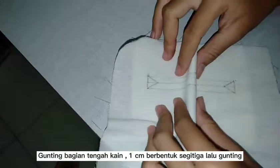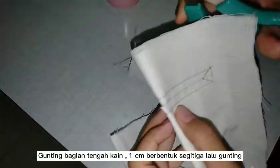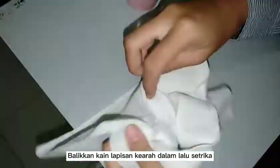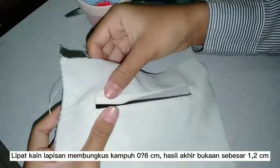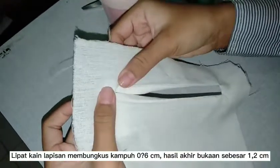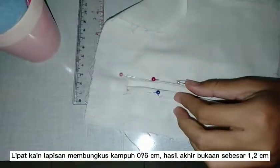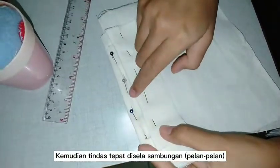And then cut the middle. And then turn it over. Fold the layer fabric according to the shape of the seam allowance. So the final result measurement is 1.2. Sew right between the connections.